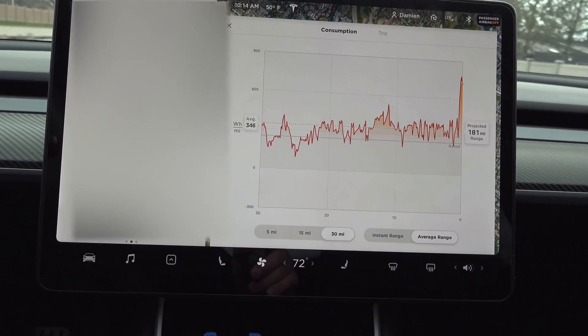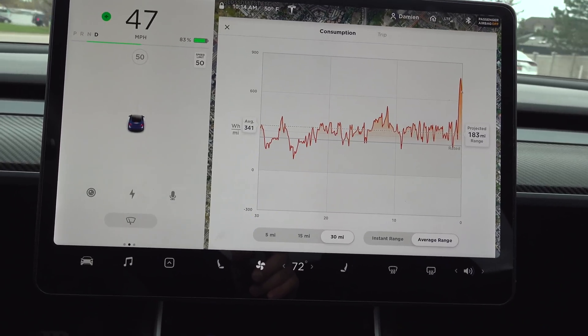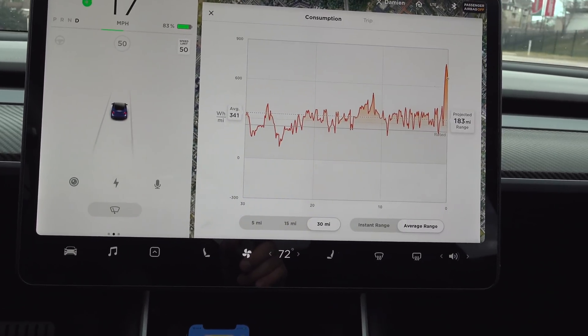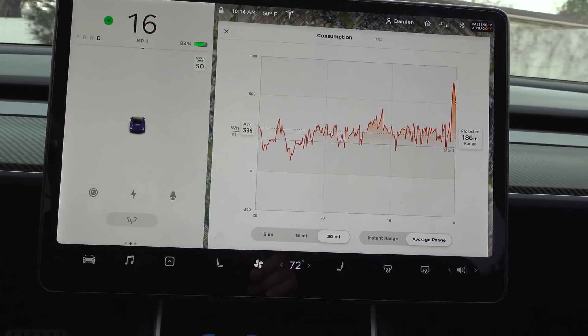Woo, that came up fast! It definitely flattens out a little bit after, especially after 90.